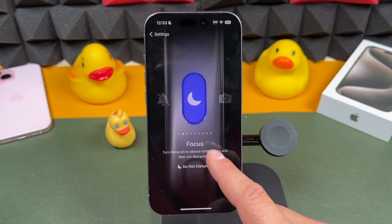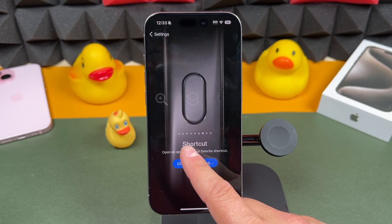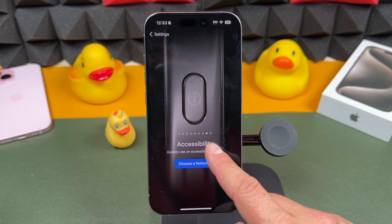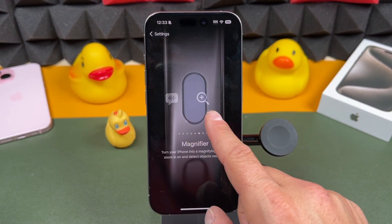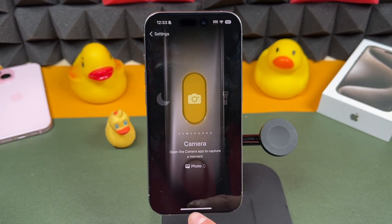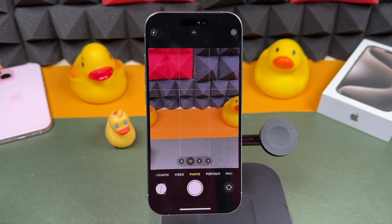The available options are: silent, focus, camera, flashlight, voice memos, magnifier, shortcuts, accessibility, and a no-action option. Just select one — for example, the camera — then press and hold on the action button and it'll now perform that action.